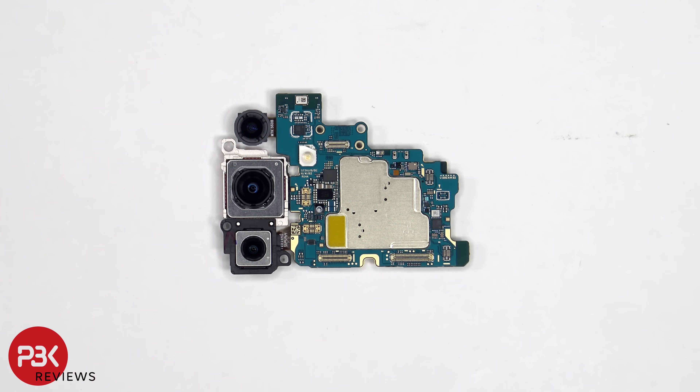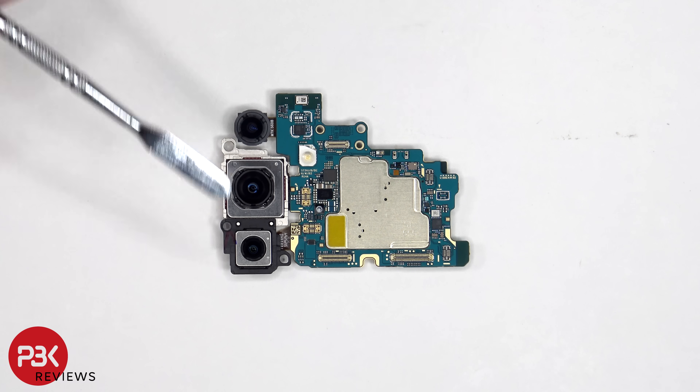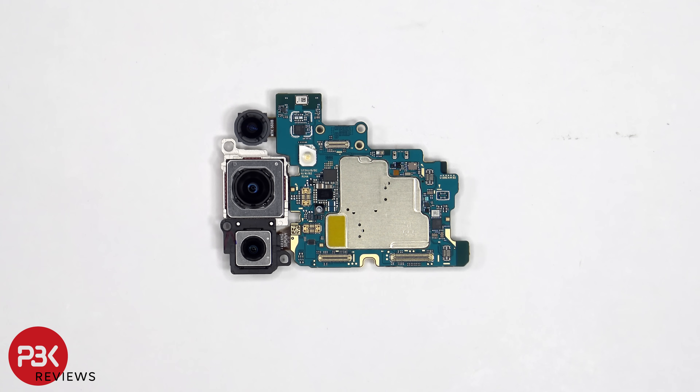Taking a look at the main board, we see the 12-megapixel ultrawide lens, the 50-megapixel primary, as well as an 8-megapixel telephoto lens. The main and telephoto camera are the only ones with OIS, or optical image stabilization.